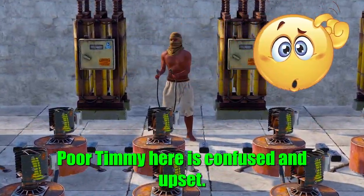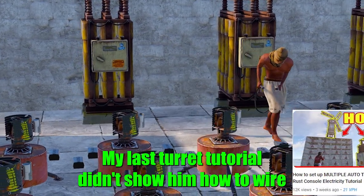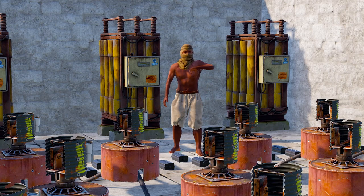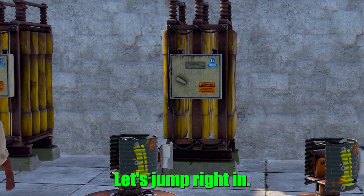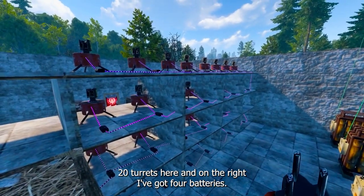Poor Timmy here is confused and upset — my last turret tutorial didn't show him how to wire up multiple batteries and set up over 20 turrets. So today I'm going to show all the Timmys out there exactly how to do this. Let's jump right in. As you can see on the left, I've got several turrets — over 20 turrets.